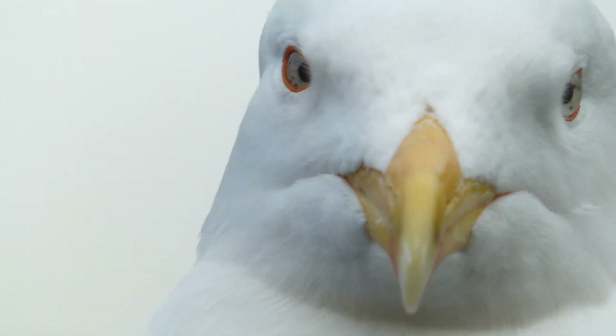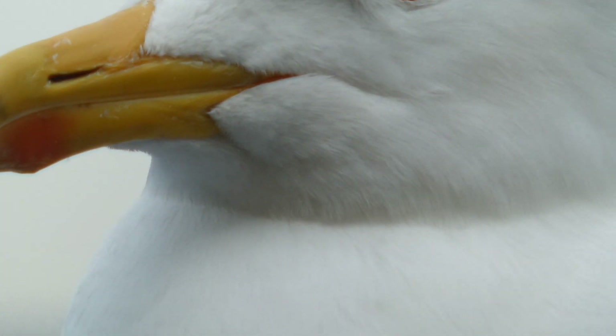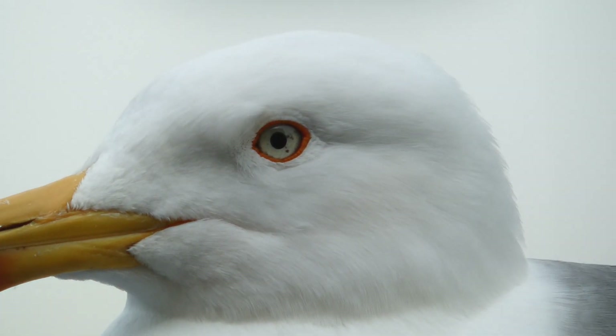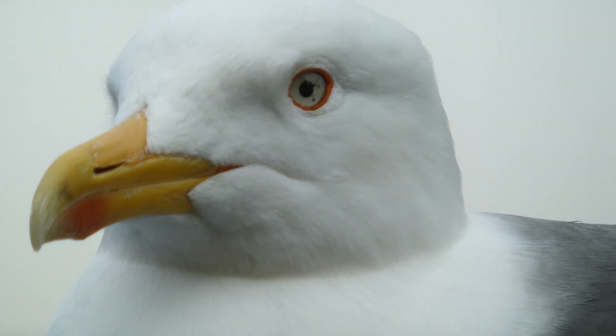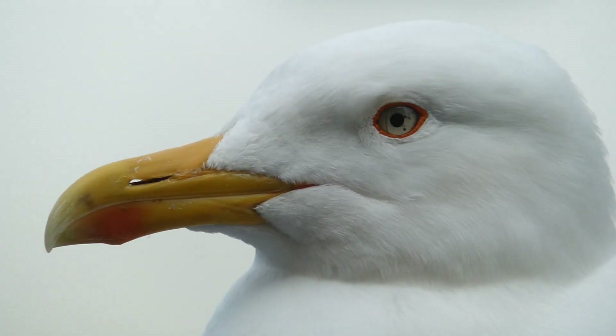Let's get a close-up of him so we can see his beak. Has he cracked his beak? No, he hasn't. He's been very good. He's still a little bit wary of human beings, which is good. He doesn't come quite that close, but he is getting closer now.